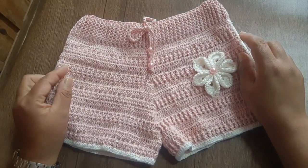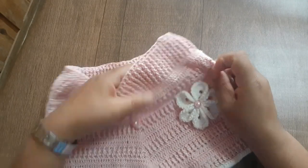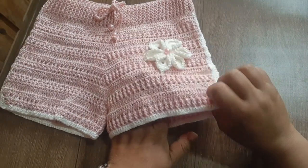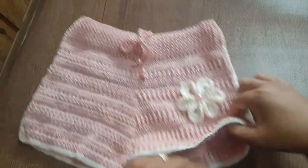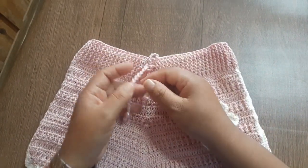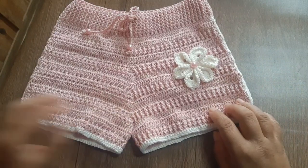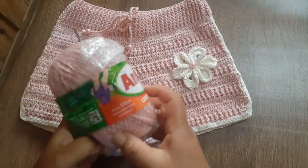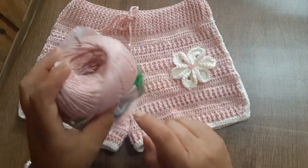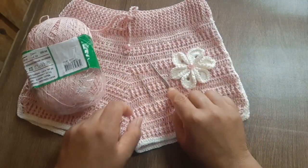Pode trabalhar também com barbante número 4. Caso queira uma peça mais grossinha, pode utilizar o fio Anne duplo. Eu trabalhei com um fio só, com agulha de número 1,75. Só o cordão que eu usei com agulha número 3, com fio duplo, pois achei que ficaria mais resistente para fazer o cordão. Eu utilizei o Anne na cor 3227, com agulha de tapeceiro 1,75.